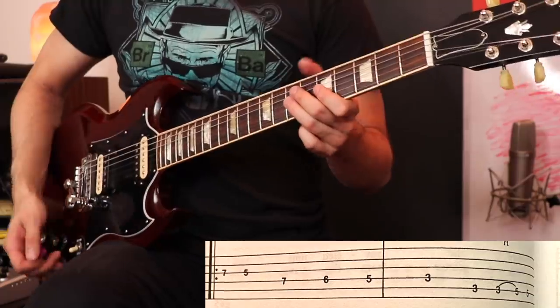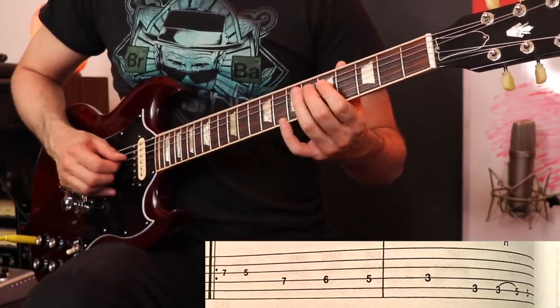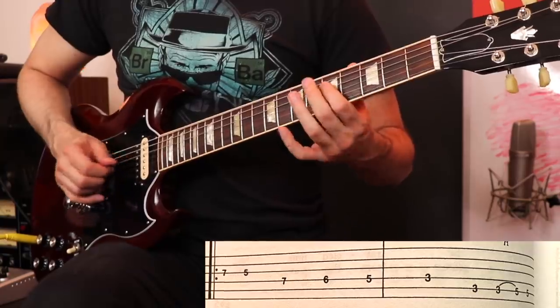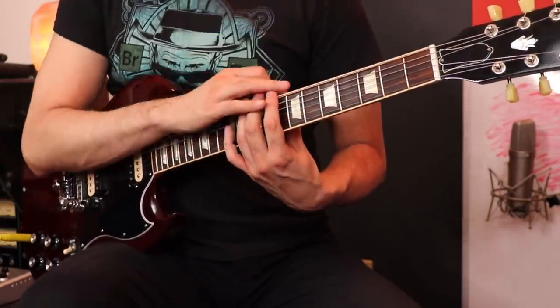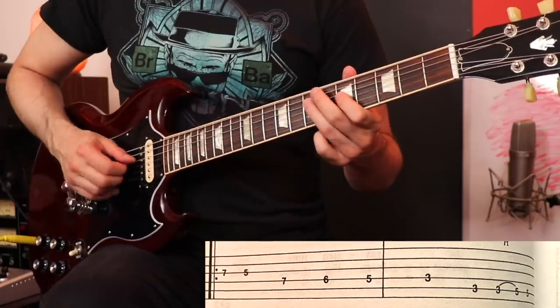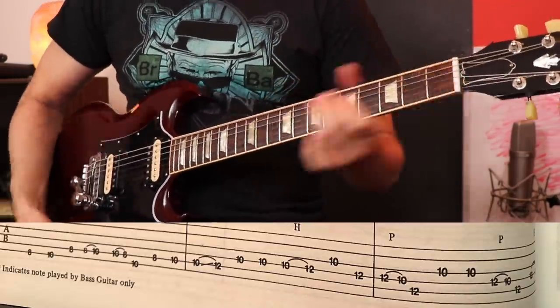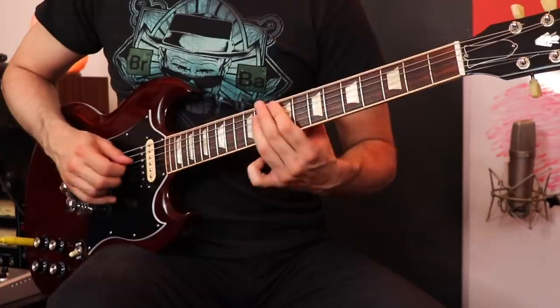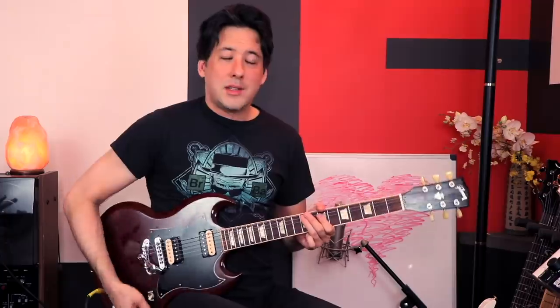This really shoots you in the foot for the walk down into the solo. The way the book has it, they have us starting on the 3rd string, 7th fret. Look how far down the neck we are — for the solo we have to jump, according to them, to the 8th fret of the 6th string. That's a big jump. Now if you do it correctly, you would do this instead, and you're ready for the solo because you're in the exact area for it.